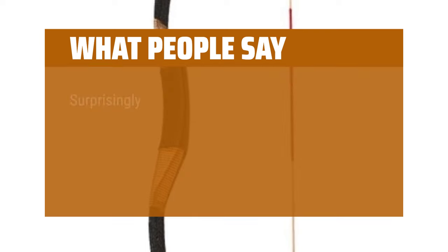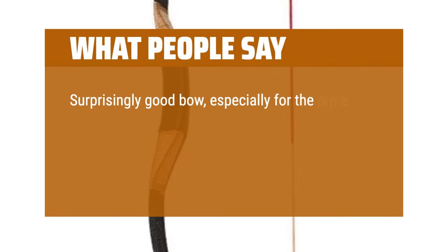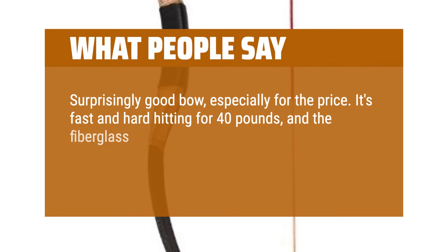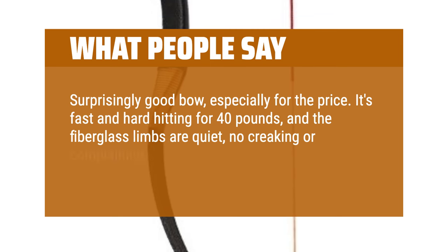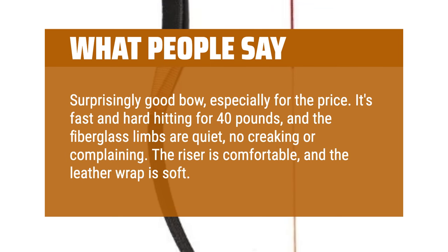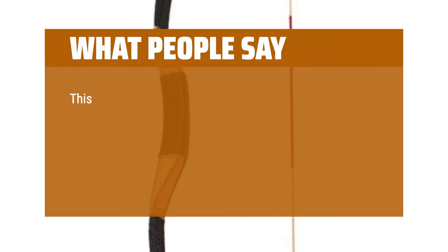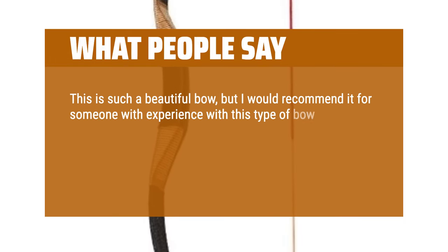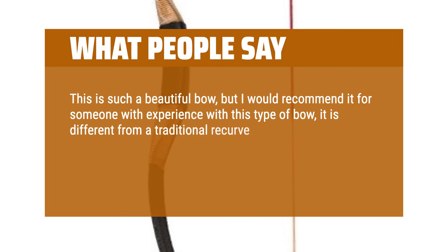What people say: Surprisingly good bow, especially for the price. It's fast and hard hitting for 40 pounds, and the fiberglass limbs are quiet — no creaking or complaining. The riser is comfortable and the leather wrap is soft. This is such a beautiful bow, but I would recommend it for someone with experience with this type of bow; it is different from a traditional recurve. It was very hard to string without experience.